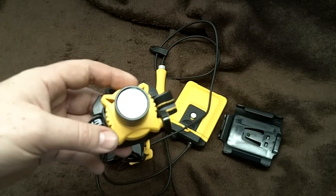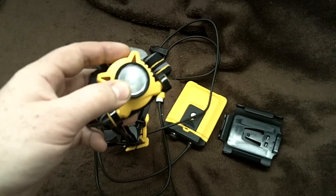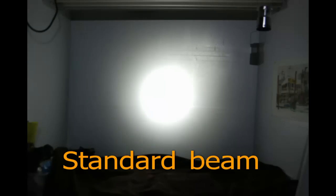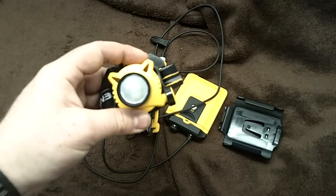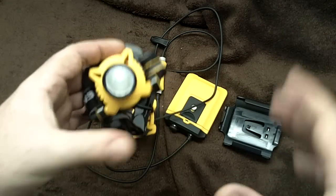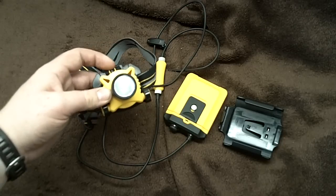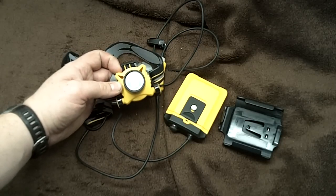Showing the different shots between diffused and non-diffused. You can see it does add quite a bit of area light to the overall spill of the beam and kind of defeats that hotspot a little bit.